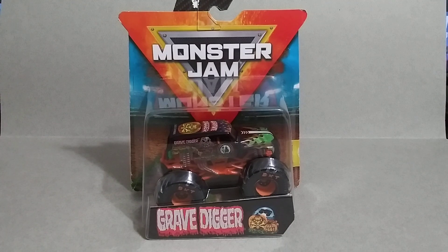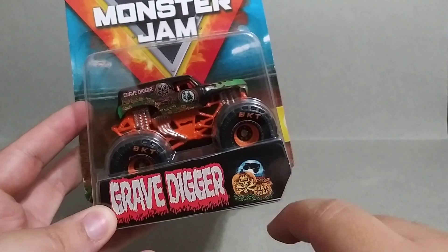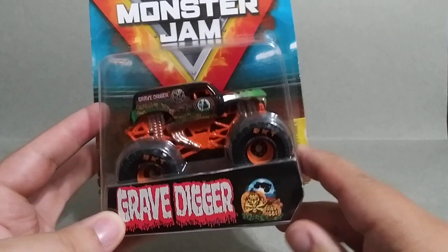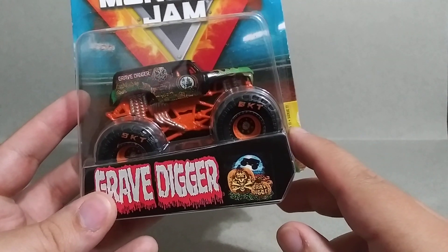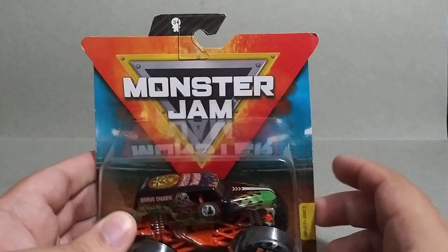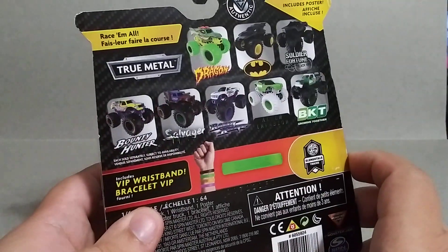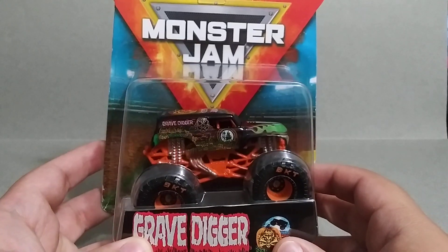I collect Grave Diggers from Spin Master and Spin Master never did one, so I had to have it custom made. In case you guys are curious, I paid $40 for this — that's how much he charges for his customs. It even has custom packaging with 'Grave Digger' and 'Halloween' on it. You've got Grave Digger here jumping next to the moon with two jack-o-lanterns, pretty cool. Apart from that, the packaging is the same Spin Master packaging. Let's get this open and get a closer look.